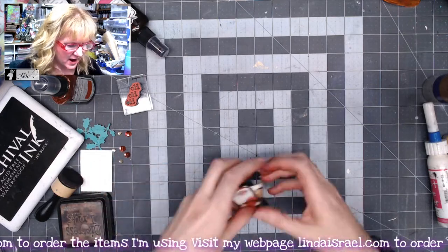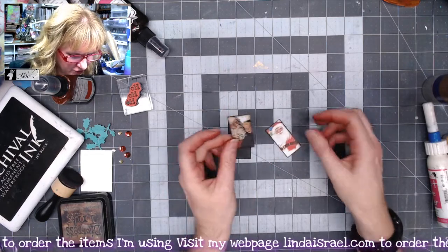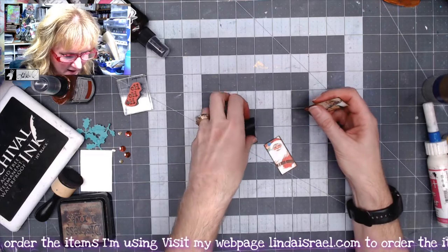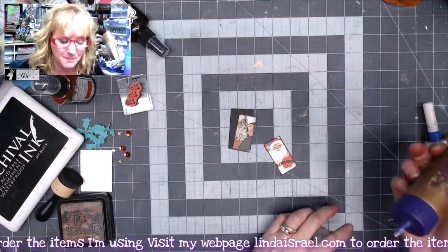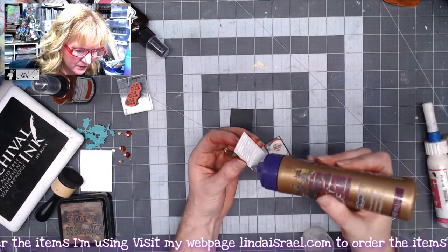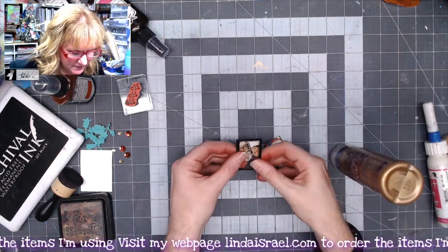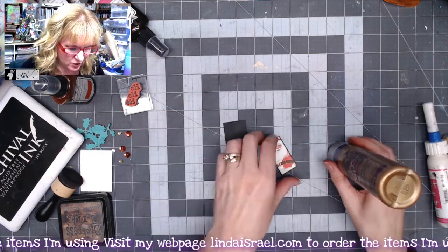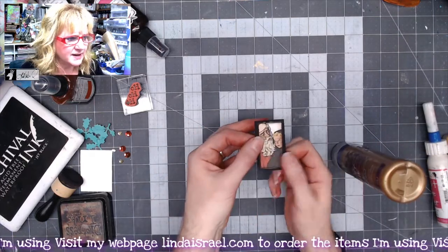For my shaker card, I have these Santa Domino images from Calico Collage. They are about one inch by two inch in size, so I've cut a piece of black paper that's slightly larger because I want to mount this to go inside my shaker card. I'm going to glue these together with Alene's Tacky Glue and put them one on each side, trying to center it as best I can, then turn it over and put the Santa on the other side. There's my two-sided Santa.